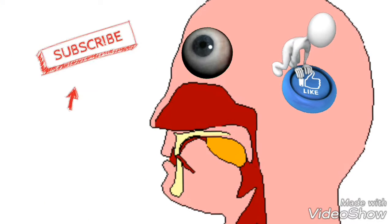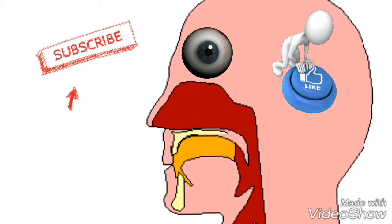Hey, this is the intro to a food related video. I hope you enjoy it because I know I will.